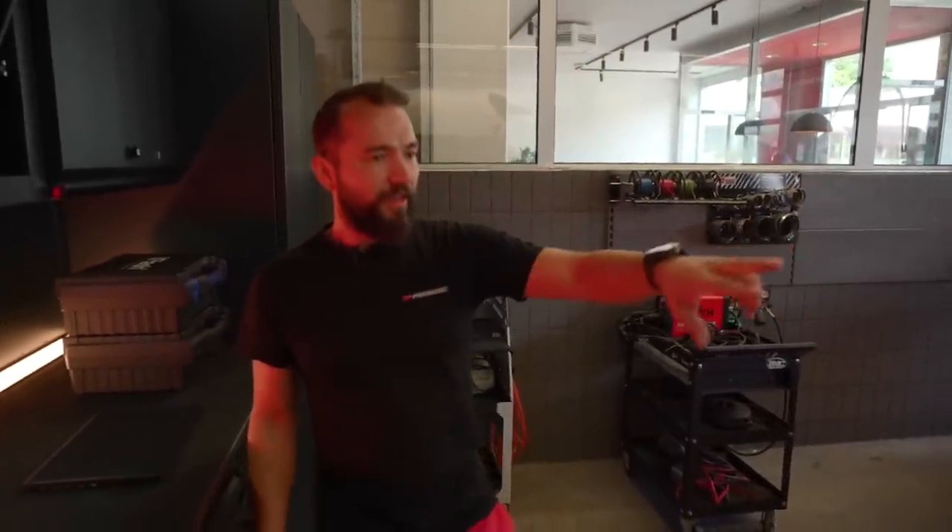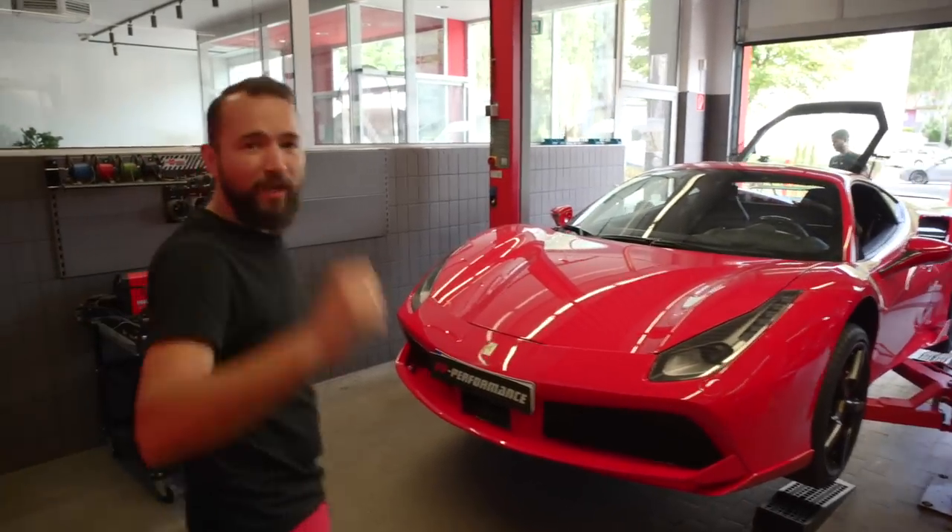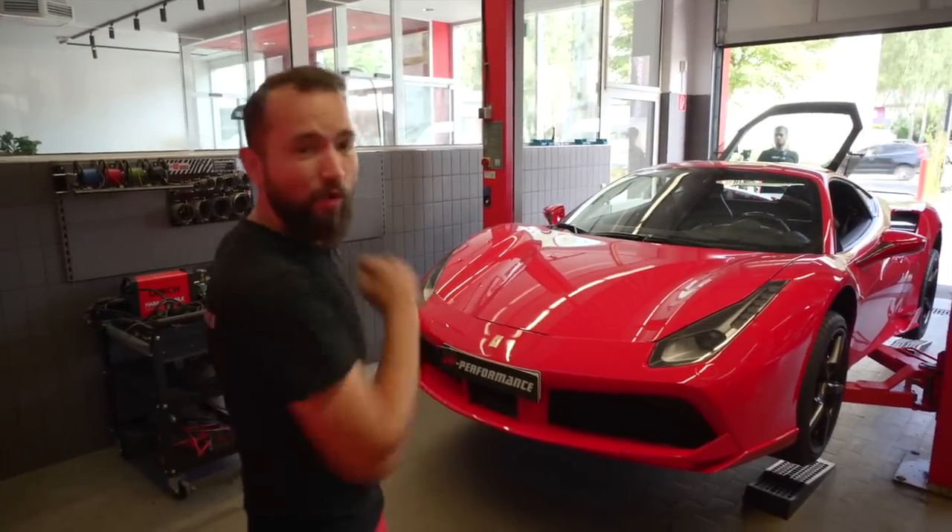Christian is now done. We have everything prepared. The Novitek parts are removed. We're now going to the dyno — input measurement first, then software, then output measurement, and then we'll see if we can push a bit more, because under two octane boost are possible.